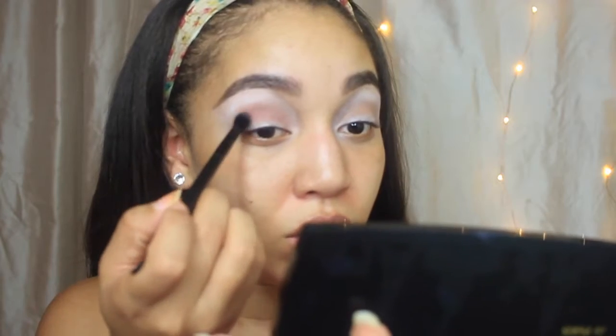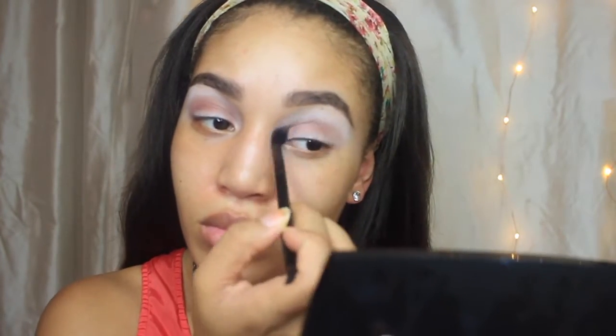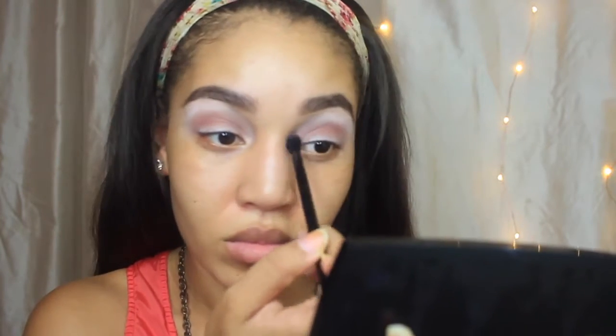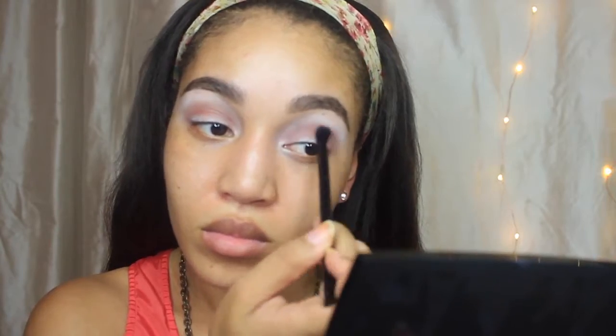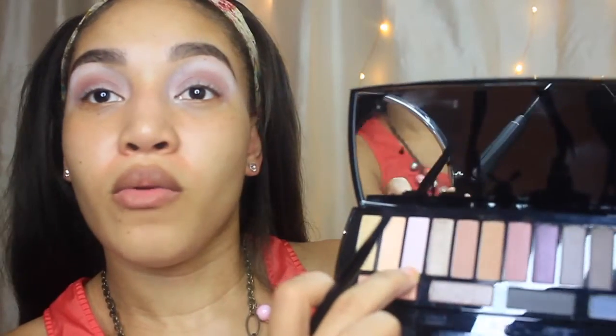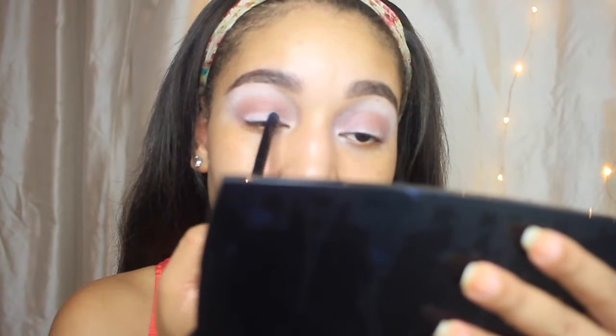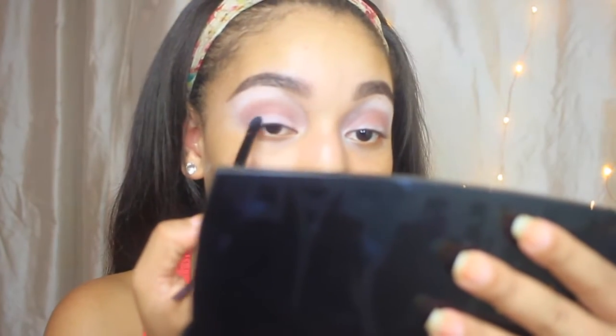Then I'm going to use this nice soft raspberry color and just blend that into the crease also, mixing it with the orange. Now this palette is really easy to use, so if you have any questions, just ask me down below. Then I'm going to go in with this nice soft pink with the flat side and pack that onto my lid.